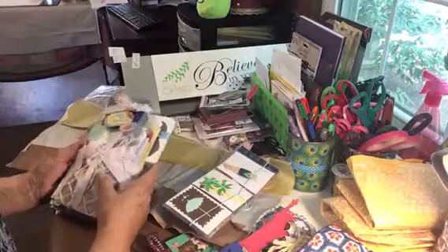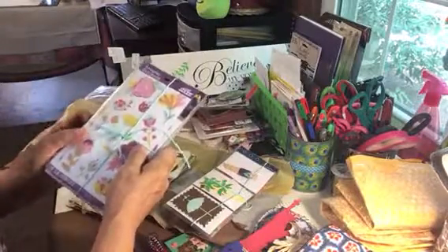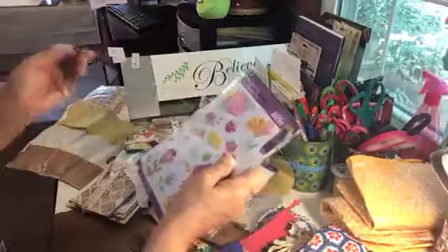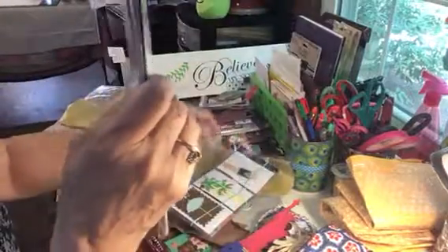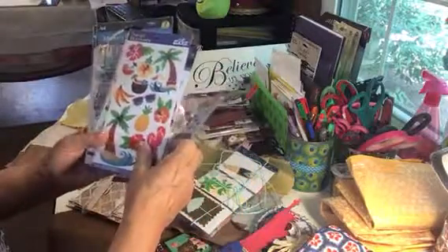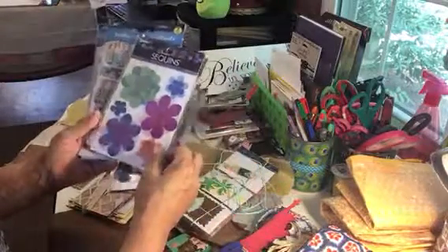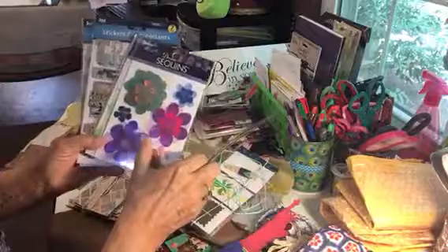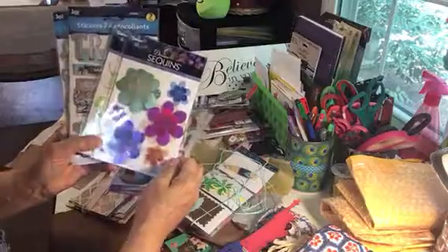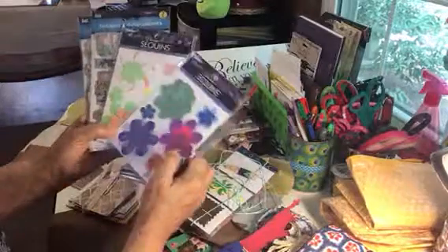My gosh, girl, I'm gonna have to send you something else because you have outdone yourself! She's got some more - this is kind of like a jute twine in a pretty color. And look at all these pretty stickers she sent - these are flowers, tropical ones. They have little sparkles, like vellum with sparkle on it, almost like glitter, and they're big statement flowers.